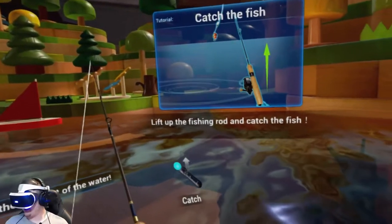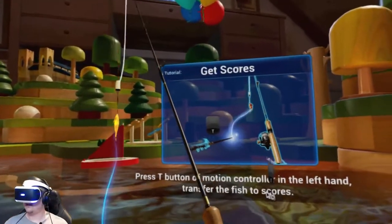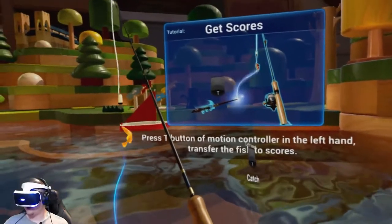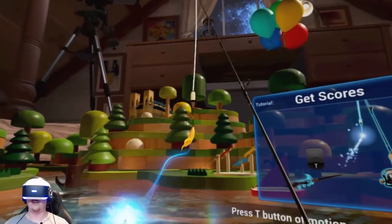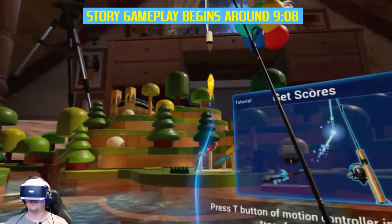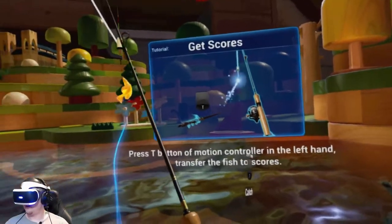Alright, lift up the fishing rod and catch the fish. Get scores — press the T button of the motion controller in the left hand to transfer the fish to scores. But it doesn't tell me anything about the fish, even just for the tutorial. You would think it would tell you what kind of fish it was.